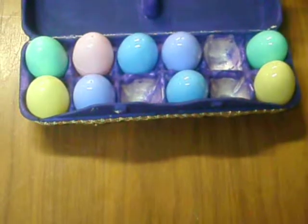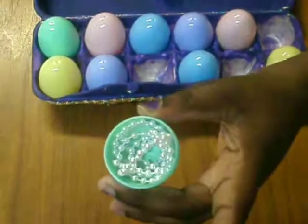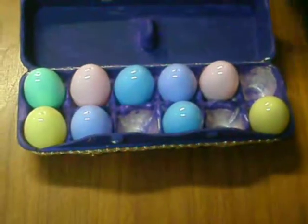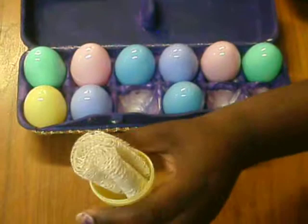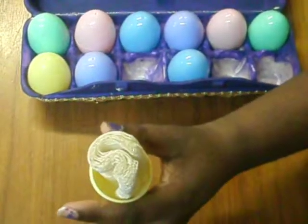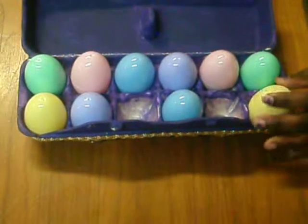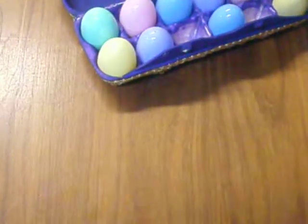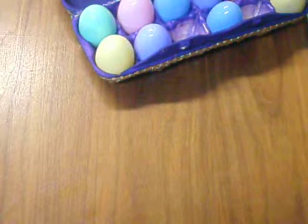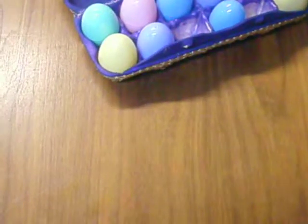So guys, I opened that one. In this one you have pearl trim, and in this one you have lace trim. All the trims are almost two feet long. That is that for this egg carton — let me show you the next one that I made.